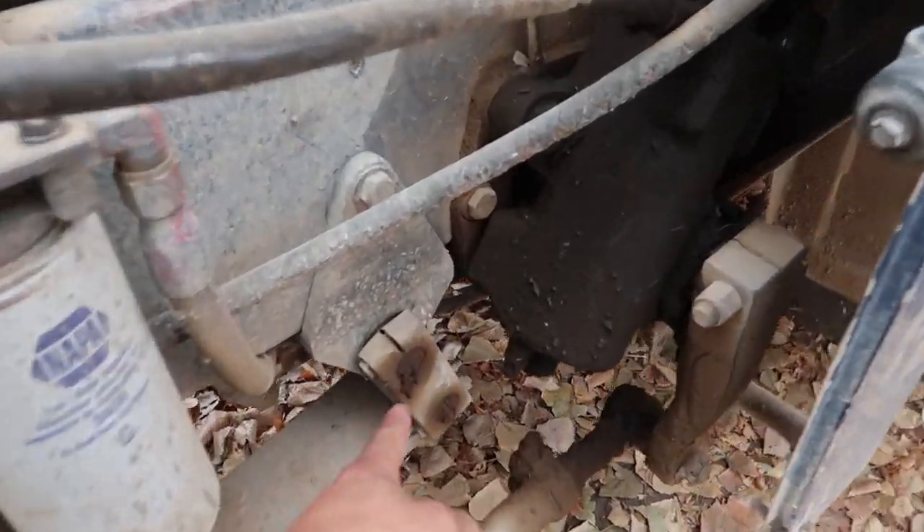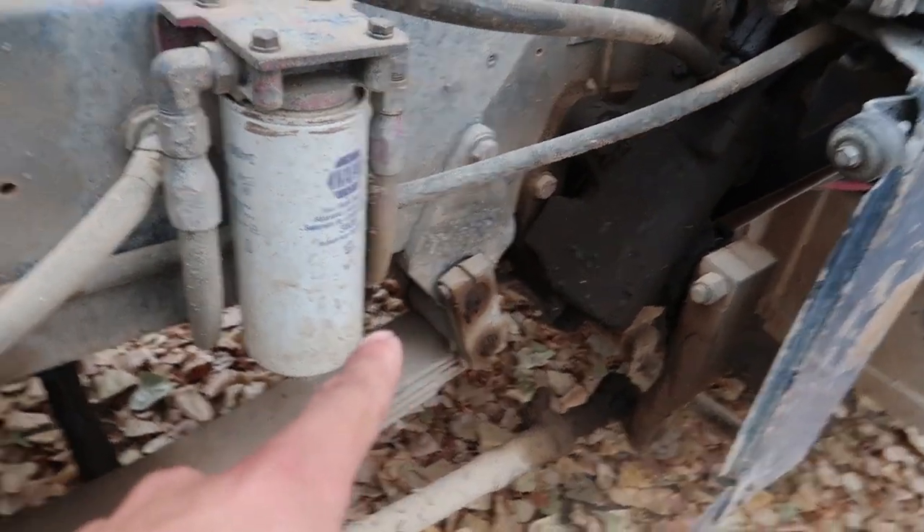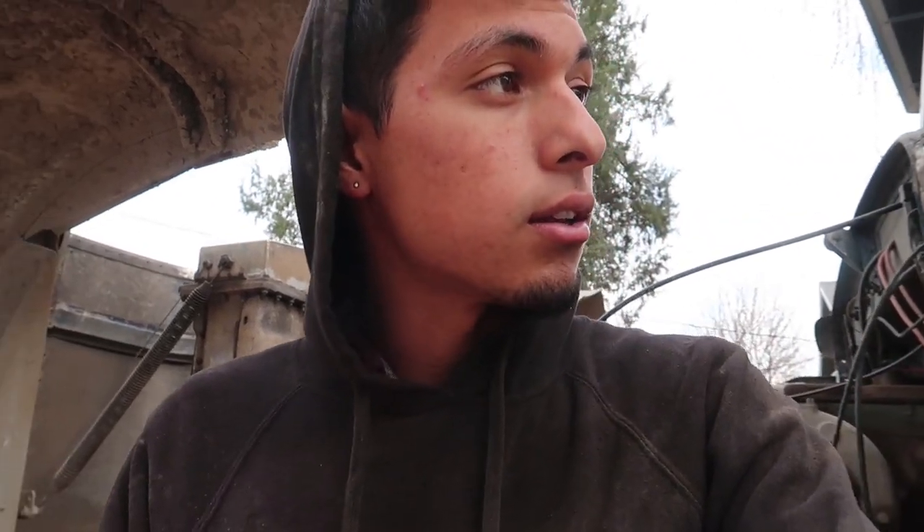I've tried greasing them. You can see the grease just stays on the outside because they're completely messed up. The hanger itself is really messed up. Before I upload the video, I'm going to try to email the company I got the suspension from so you guys can get a discount code, because you can't find parts for these things anymore. It took me a while to find that website. I'll shoot them an email and let them know what we do for business.